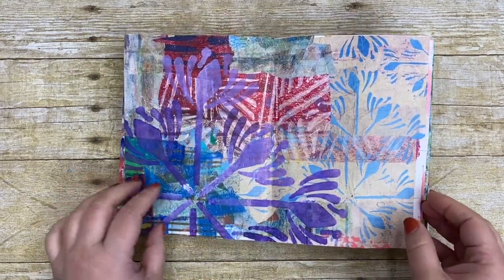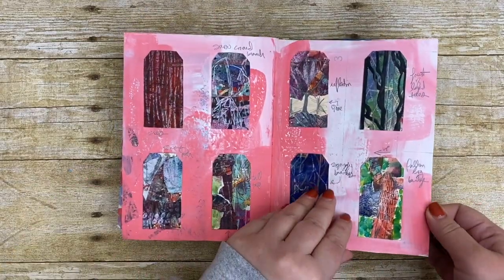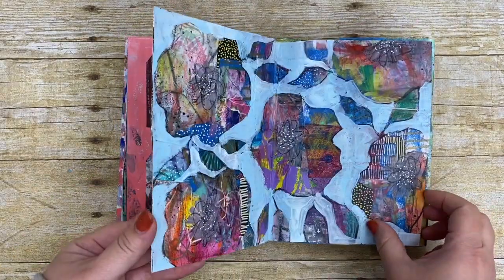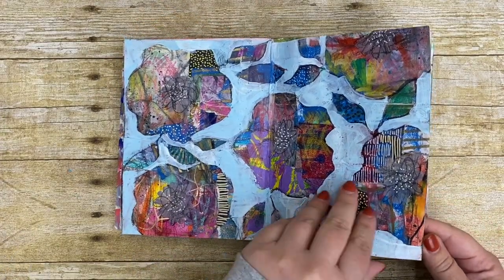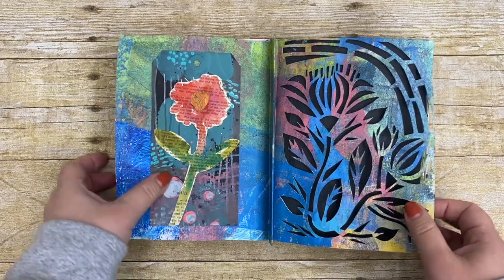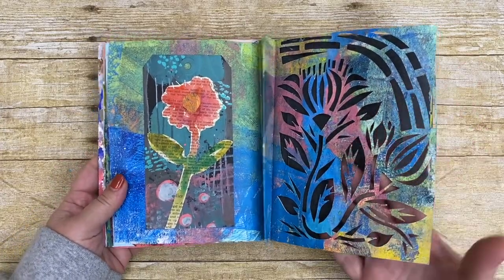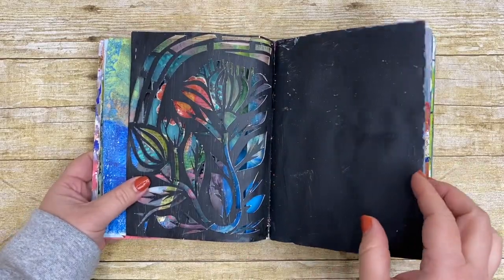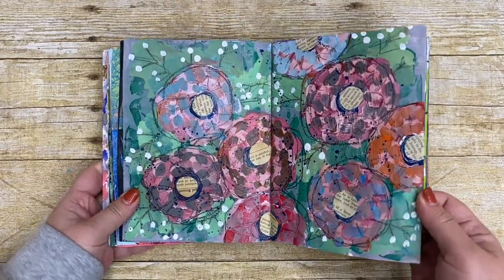I tried abstract, realistic, more of a sketchbook format — things that felt very safe and things that felt very uncomfortable. There are lots of fun visual treats in here of all kinds. This size was a great size I've discovered for working.